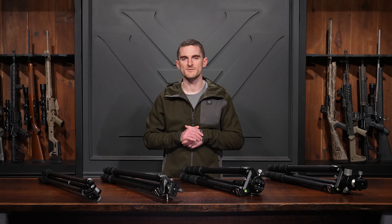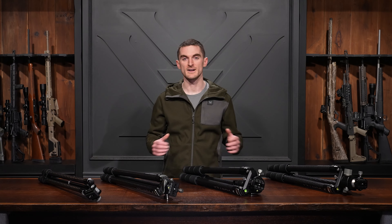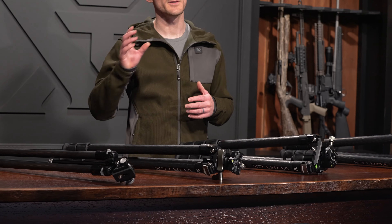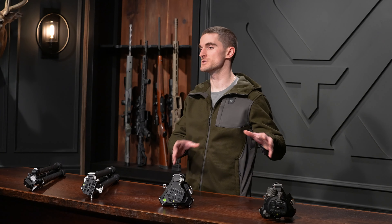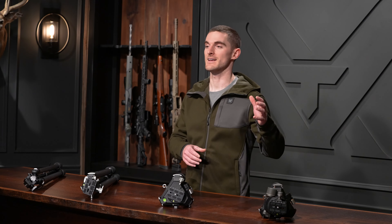Hey everybody, today we're going to talk about the differences between our carbon tripods: the Ridgeview carbon tripod, the Switchback carbon tripod, and the Radian carbon tripod in its two configurations with the leveling head and the ball head.